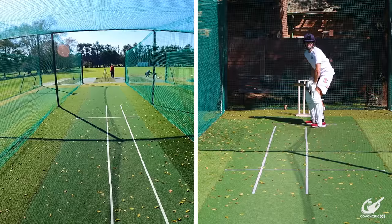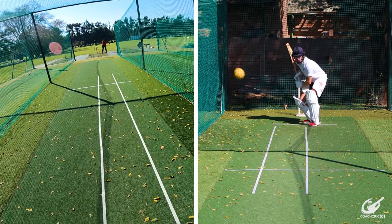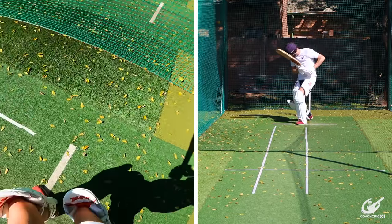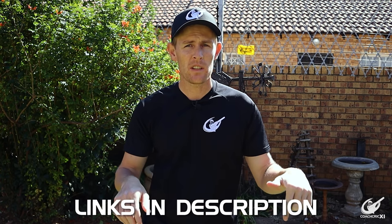There is one catch though: although we are aiming for 18 out of 18, whenever we get 16 or higher we need to increase the difficulty. We can increase the difficulty by either ramping up the speed or adding some swing. If you are struggling with any of the shots covered or mentioned in this video, check them out below — we'll link them all in the description.